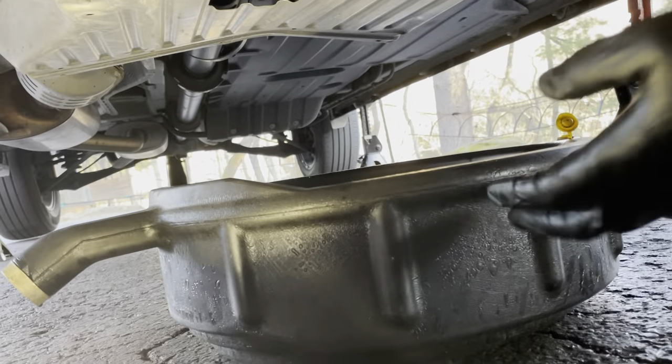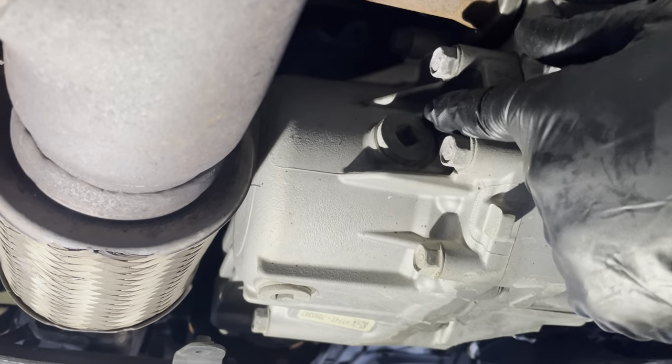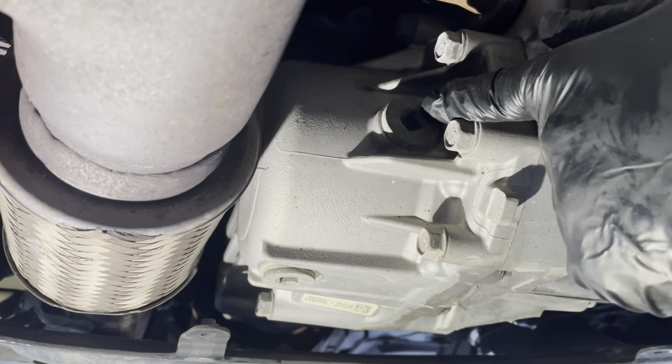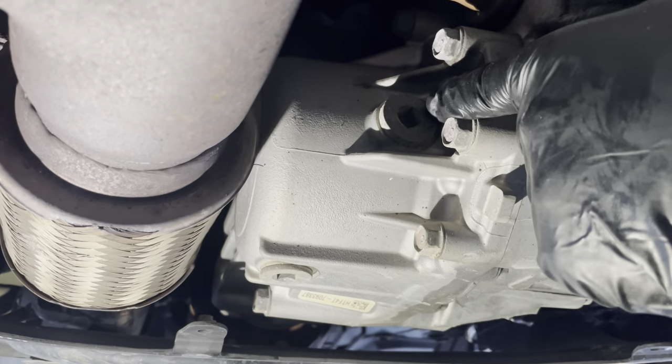I've got an oil drain pan here to catch everything. When you're reinstalling these plugs, the torque is 35 foot-pounds — use a torque wrench. Don't over-tighten or you'll over-crush the metal gasket on these.